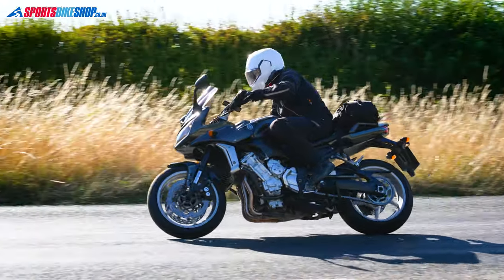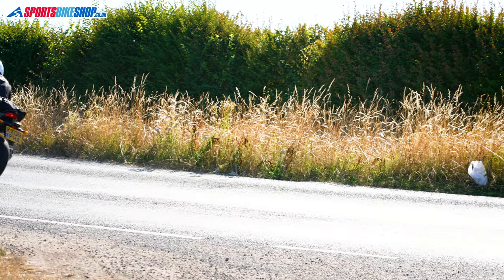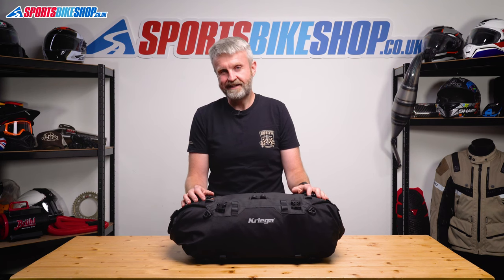Those are my thoughts on the Kriega US40, which costs £169 as we record this video and comes with a 10-year warranty, meaning you know you're going to get good backup in the rare event of a fault developing. I hope that tells you everything you wanted to know about the Kriega US40, but if there's anything you'd like to ask or add, please pop a comment below. Thanks for watching.